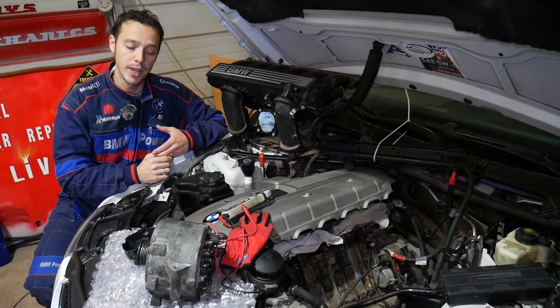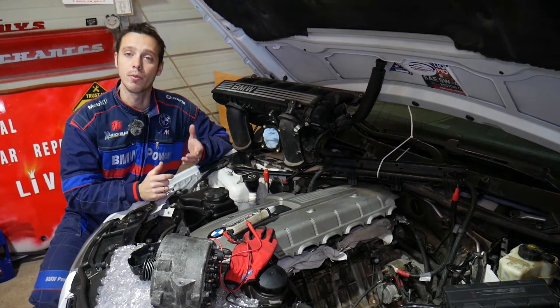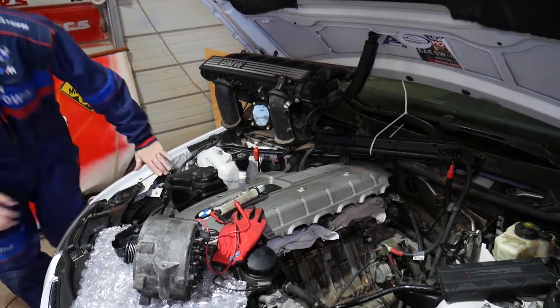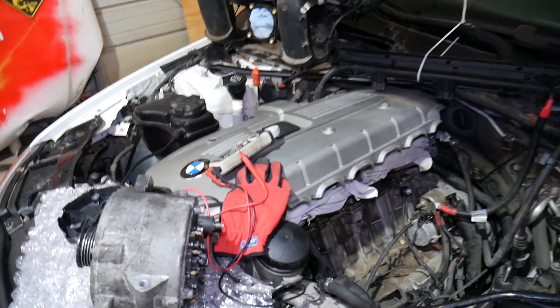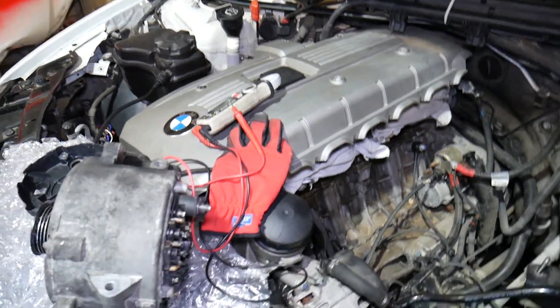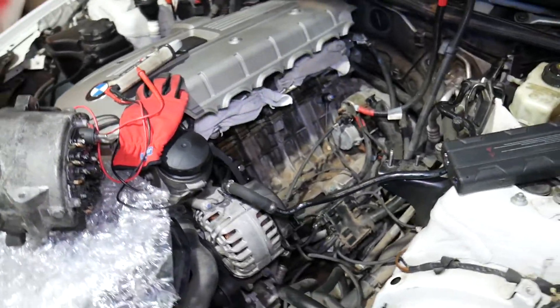If you need to buy the tester we'll be using, any parts, tools, or a new alternator, check out the link shared in the description of the video below for your convenience. We have one alternator that's good and one that's bad, so we'll demonstrate what the good alternator looks like and the bad one after that as well.